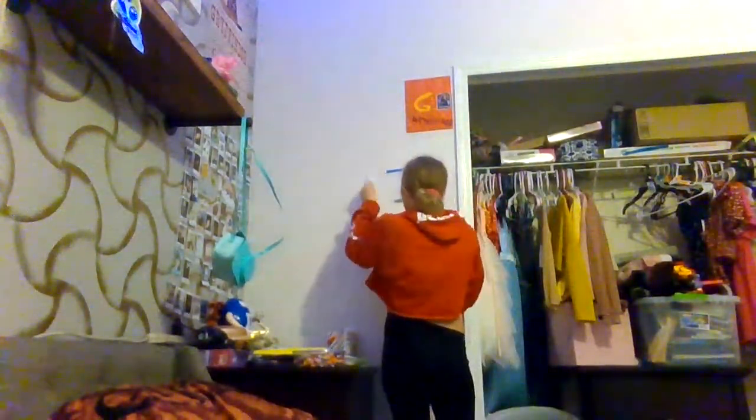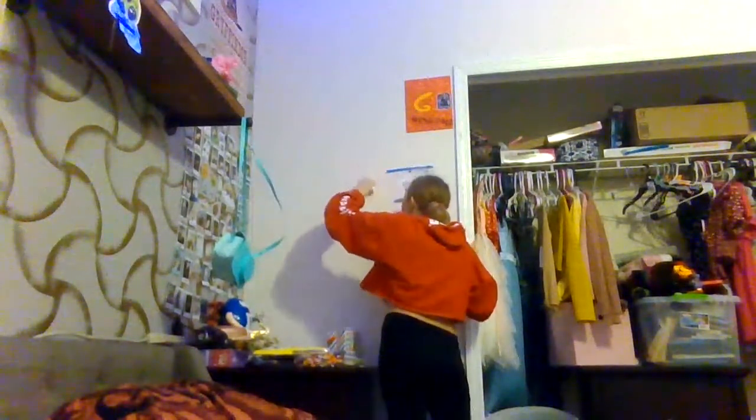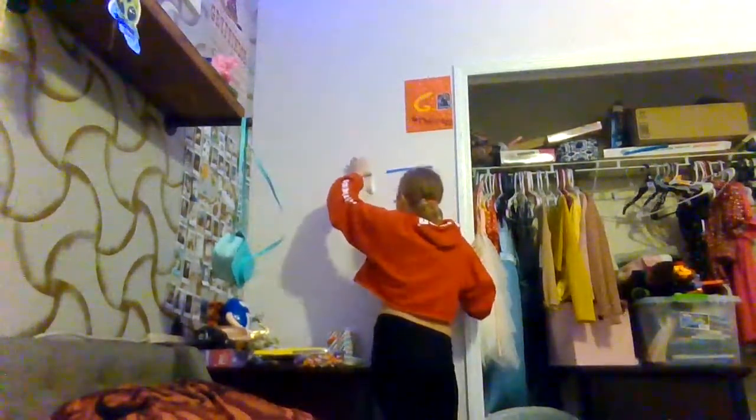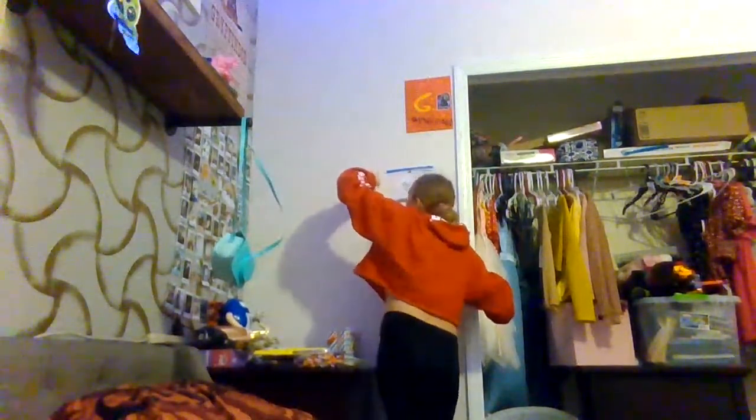I probably would hang it right around here. Oh my gosh, it does, I think! Now I just gotta tie the angel. My string — I'm gonna use this side because it's the slimmest and it looks like it will go through.